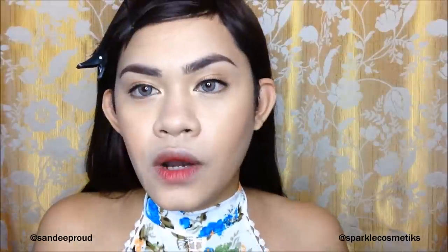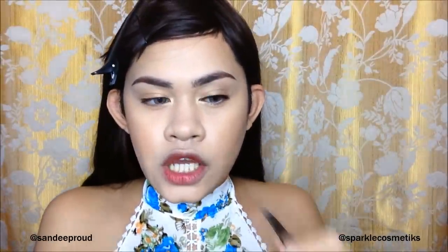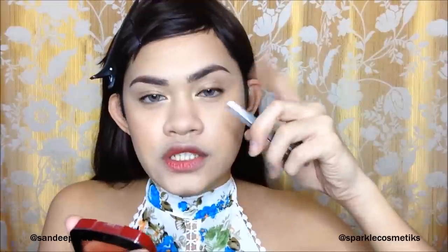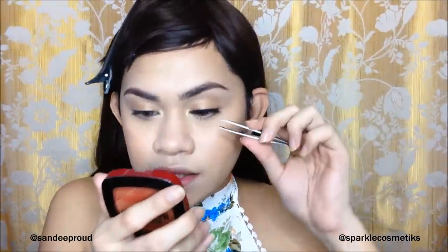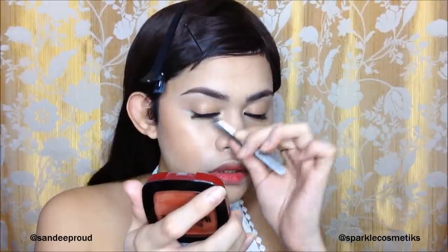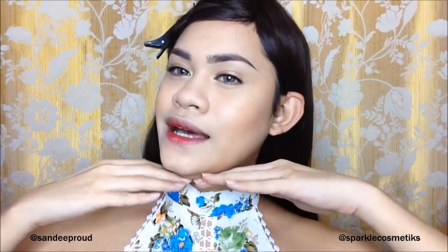After applying the eyelashes, use your tweezers to clip them right at the lash line so that your natural lashes and the false eyelashes blend and stick together. And there we go — our eyes are complete and looking fresh!